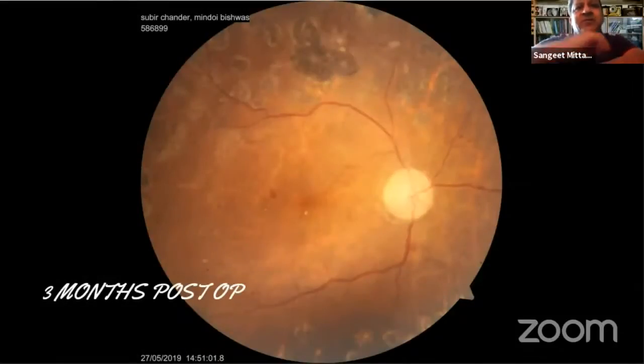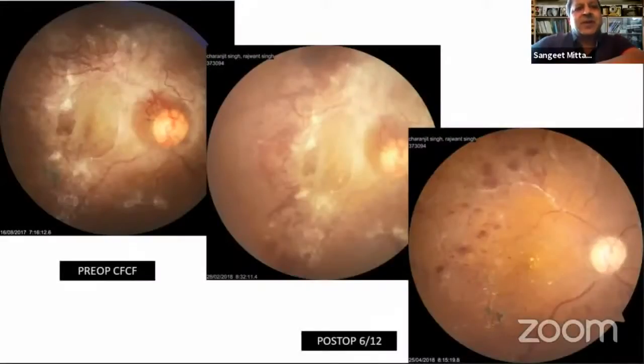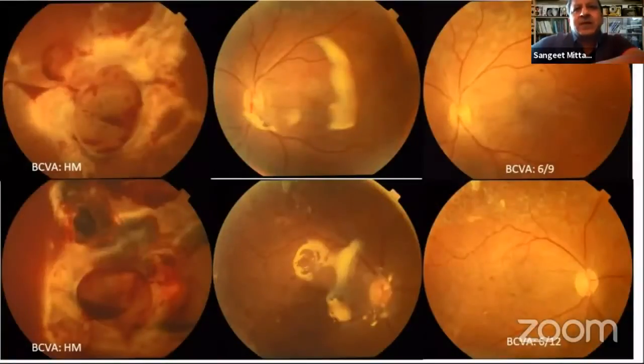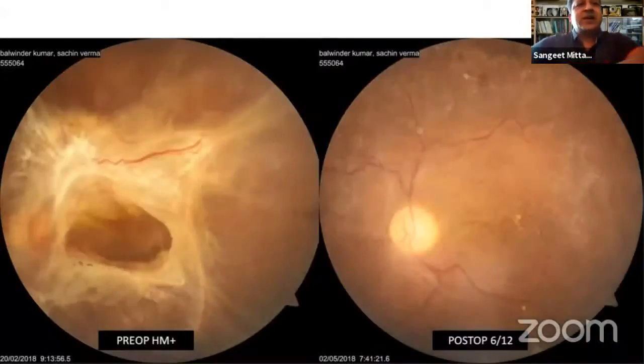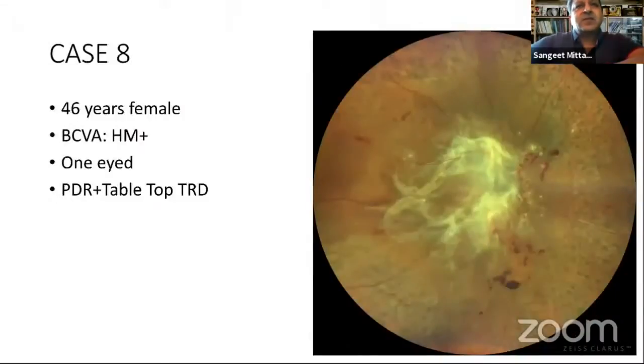This is 3 months post-operative — the patient had good visual acuity. These are some more cases managed with 27-gauge vitrectomy, all cases with PDR and combined retinal detachments. Coming to the last case, this was a 46-year-old female, best corrected vision was hand movement only. She was one-eyed — the other eye had undergone vitrectomy elsewhere and unfortunately could not gain any vision in that eye.